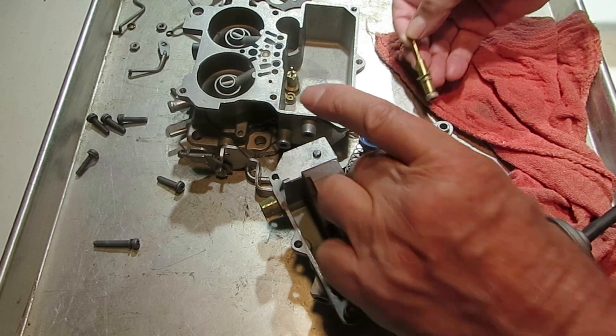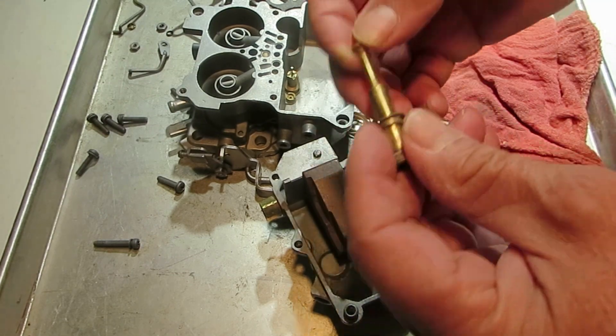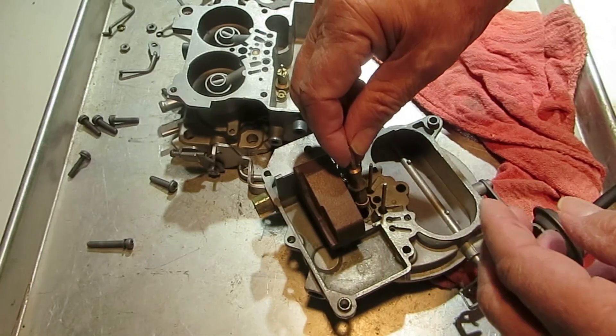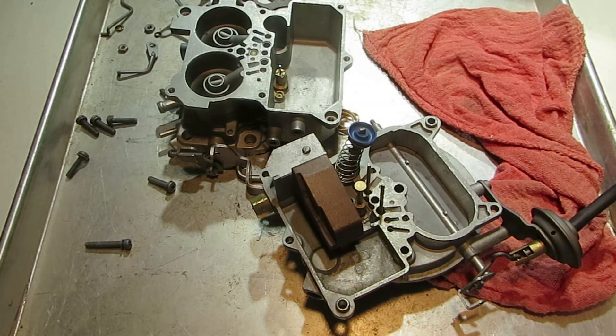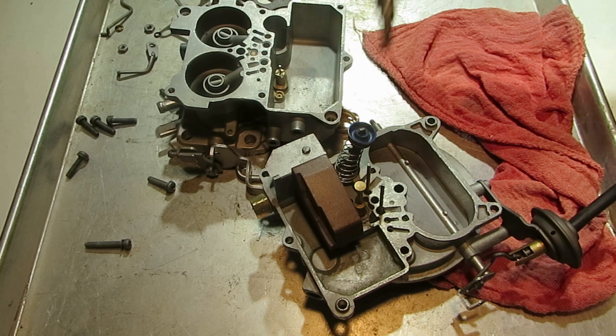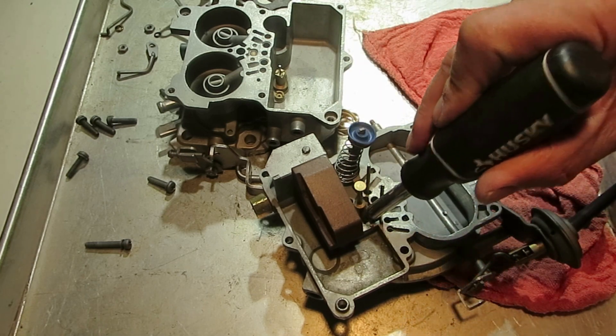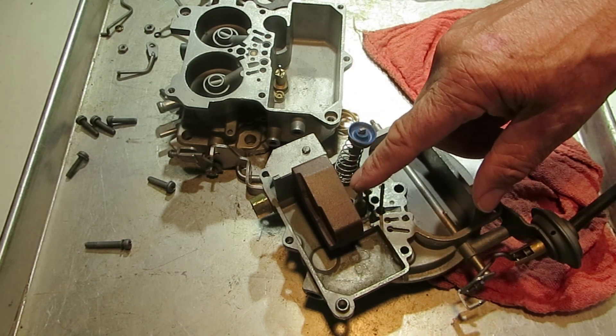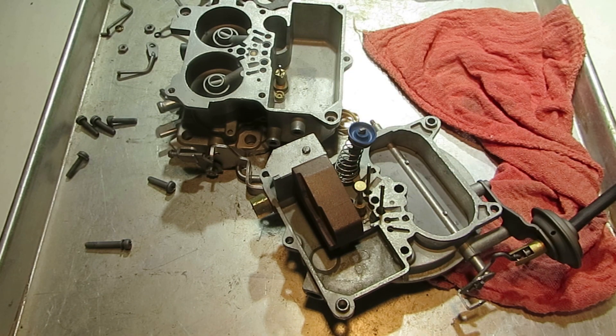I'm going to put that back together. See, this little washer goes on here. When you put it in, you just take a chisel and stake each side of this just a little bit. It doesn't take much — you just don't want it to fall out. And that's all there is to it.